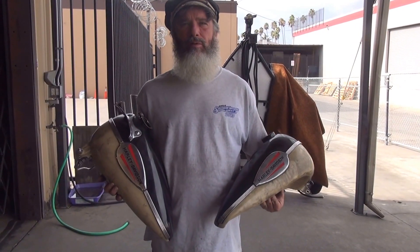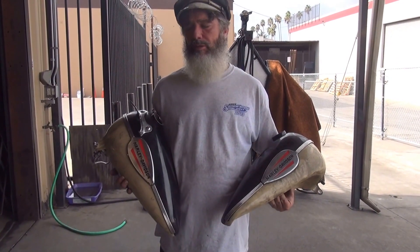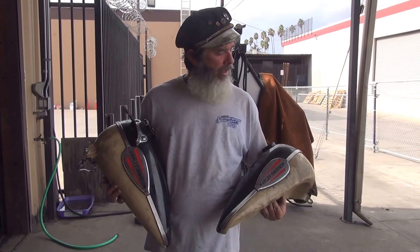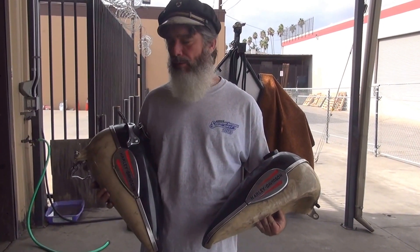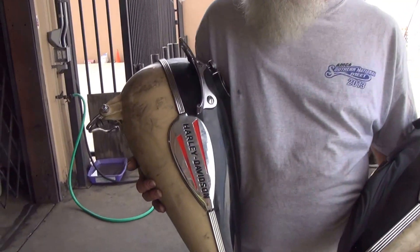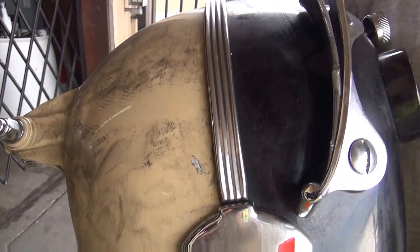These here are a set of 1941-46 Harley-Davidson knucklehead tanks. These are original tanks — they are used. The paint is okay; I'm sure it's got a little scratch or chip somewhere. It came off a running knuckle that we bobbed back in the day. I can see a little chip right in front of the emblem right there, but they are fairly clean.